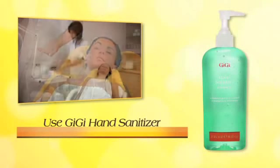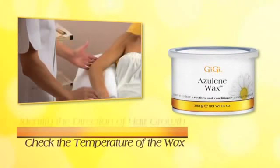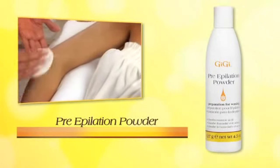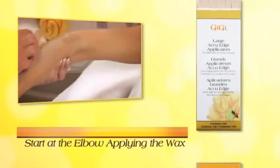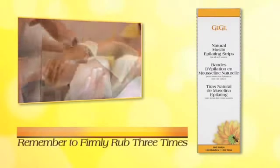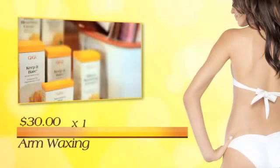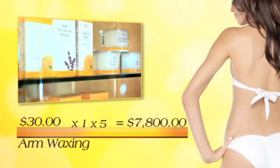Let's review the arm hair removal service. Remember to sanitize your hands with GG hand sanitizer and check the temperature of the wax by applying a small amount to the inside of your wrist. Identify the direction of hair growth. Apply GG pre-wax pre-epilation cleanser and pre-epilation powder — these two steps are essential. Always start at the elbow, applying wax at a 45 degree angle in sections as wide as the muslin strips. Firmly rub three times and remove strips in the opposite direction of hair growth, parallel to the skin. The average charge for a full arm service is $30; with one client per day, five days per week, you will generate an extra income of $7,800 per year.